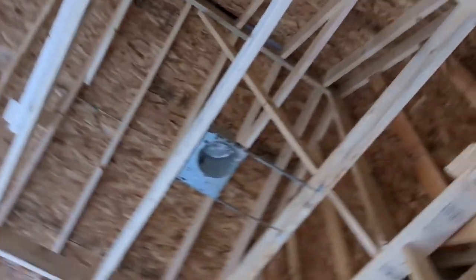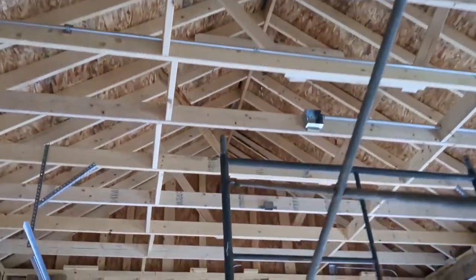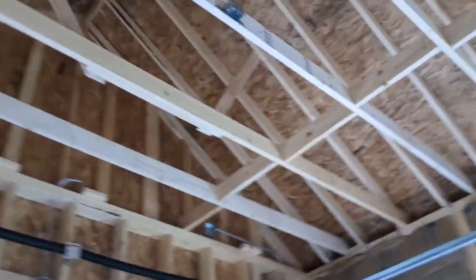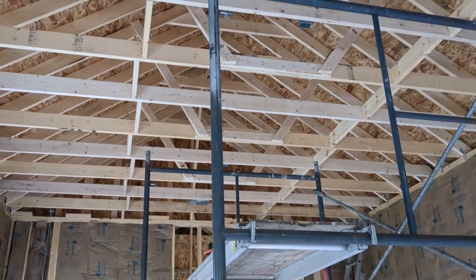Here is the completed ceiling framing. You can see I have all the blocking and those little truss-type things all the way down to the front of the garage. So next step is the electrical, and I'll bring you back in when I show you some progress.